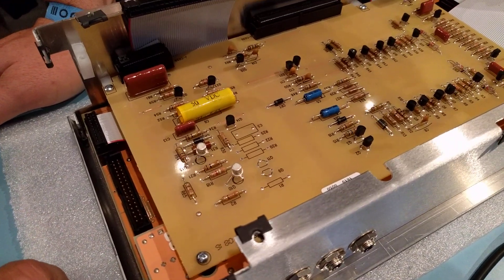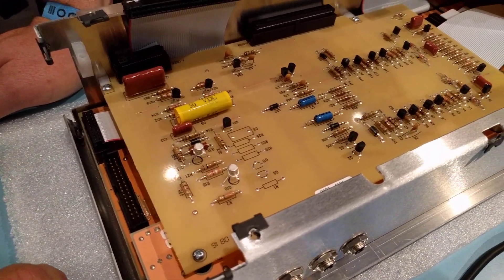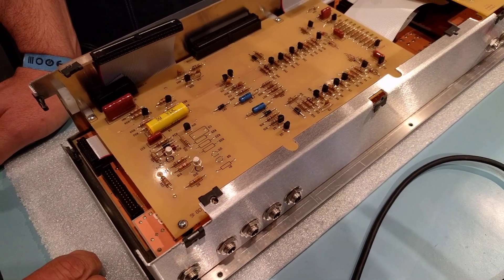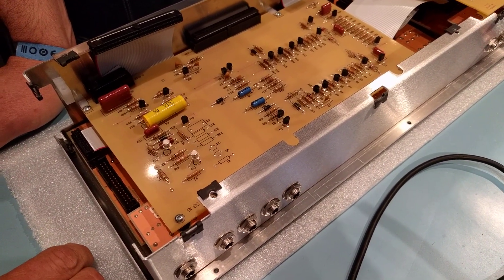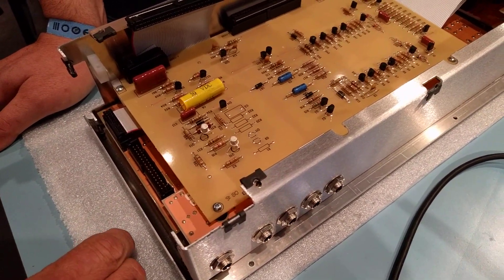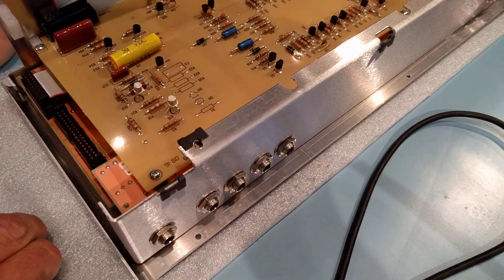Thank you very much, Gene. And we're here at Moogfest 2016 at the Moog Factory — at the Pop-Up Factory. Thank you very much.